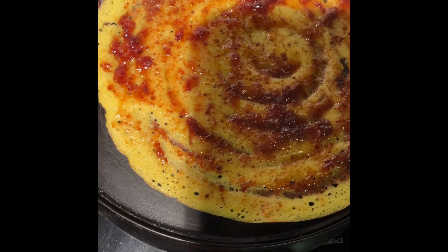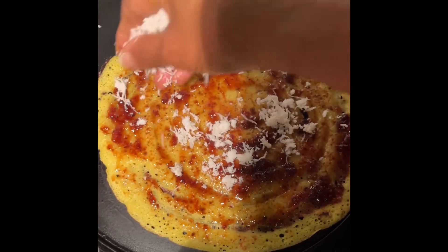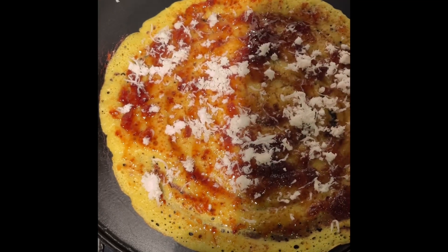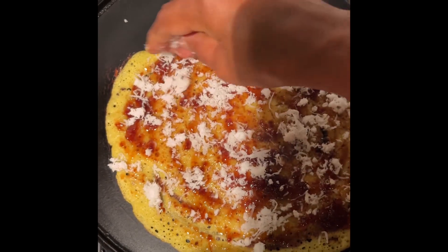Now what we are going to do is add the coconut. We are going to sprinkle the coconut, and we will put some more coconut around it. With the coconut we also add some other super flavor.